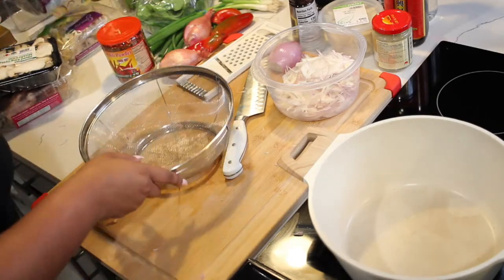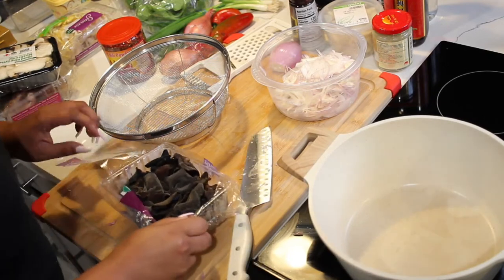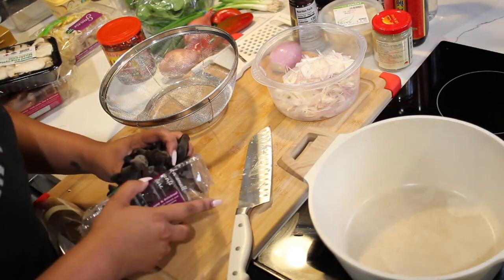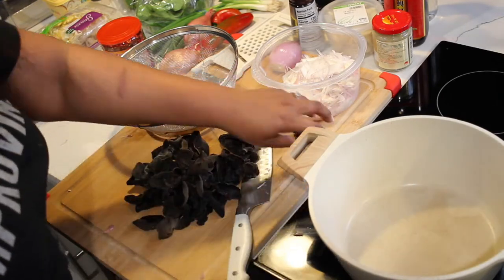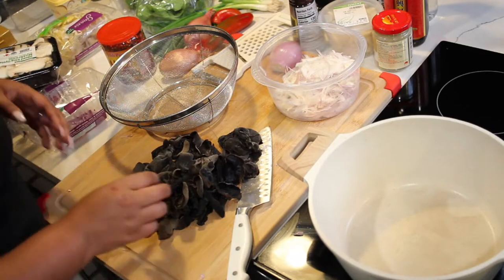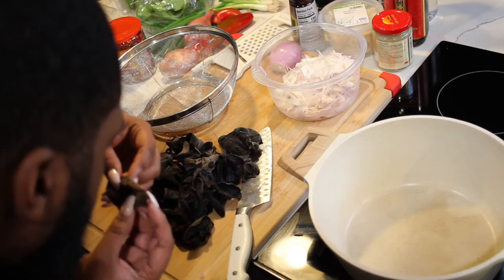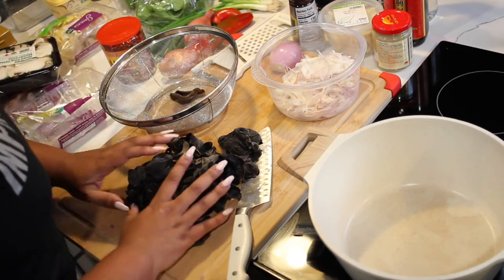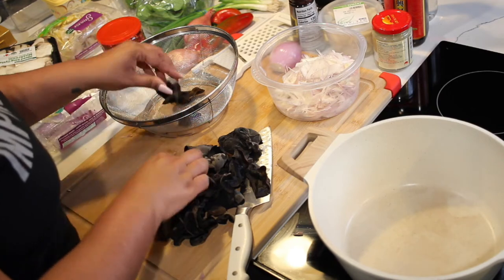We're going to start washing the wood ear mushrooms. Here's our wood ear. These mushrooms look wild — they look like bats. They smell like bats too — actually it smells like rubber. I'm just going to go through and make sure no ends need to be cut off, nothing hard sticking out.